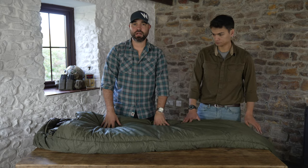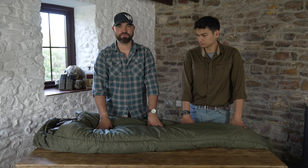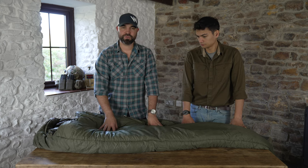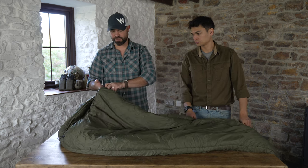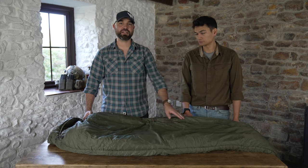Olive green — standard for years these have come in olive green, and you can get coyote versions as well. You'll notice that on all of these Osprey bags they have a side zip, a left hand side zip, as opposed to the Special Forces sleep system which has a centre zip.